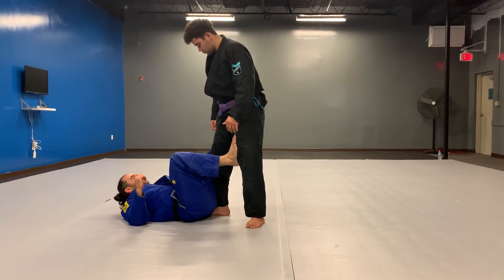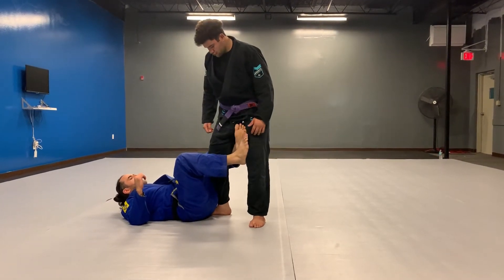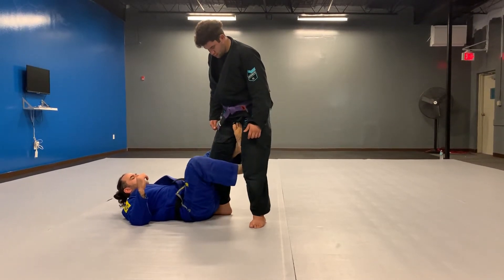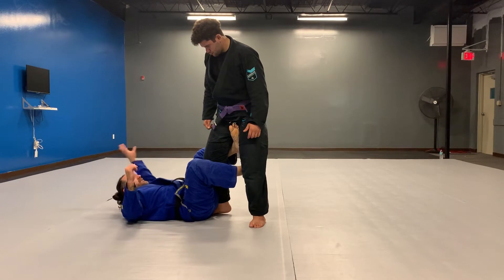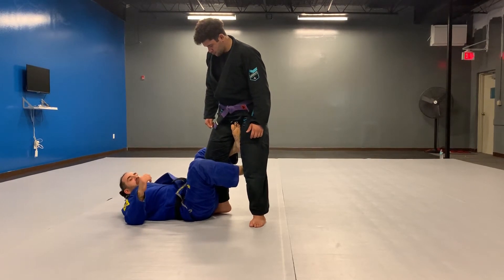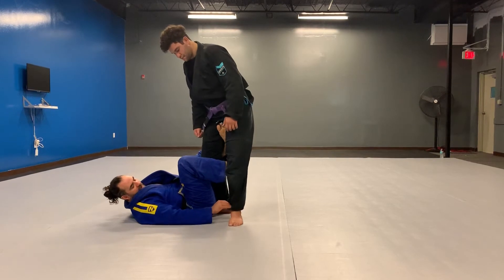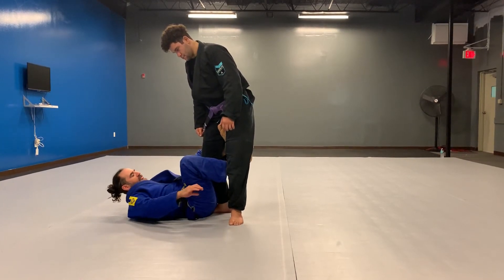So we're going to get a guard. We've got to have our outside foot around the leg to the inside of the leg. The other leg needs to be behind the knee, and my hand, my left hand, is going to be holding the cuff of the gi on the side that you can't see.